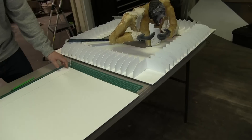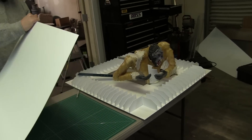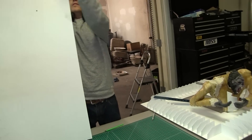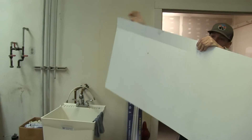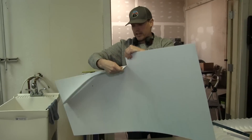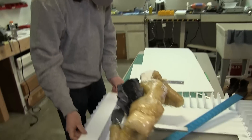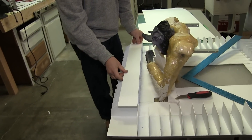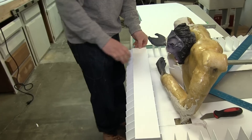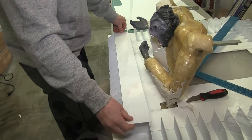We built the rib structure and then we started building the outer frame of the structure — the walls — and then went in and did all the paneling detail to give it some form and some detail, to make it look like an airlock. That kind of completed the outer structure. We left the corners empty; we're going to fill those in at a later part of the video.